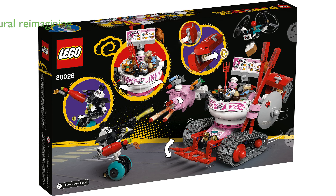Rooted in Chinese culture, this set reimagines the classic Monkey King tales, making it a meaningful and fun toy for kids.